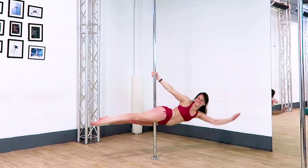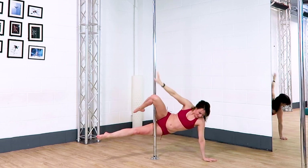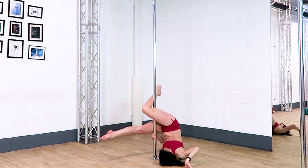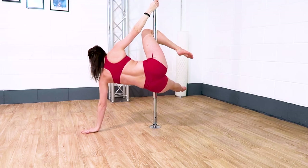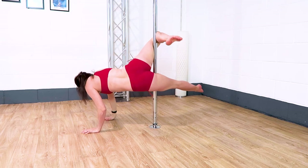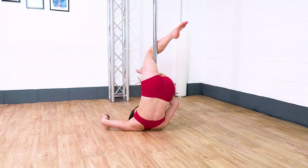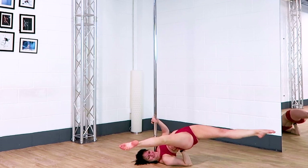I like to take both hands down to the floor and squeeze my legs on as if I'm going to do a thigh hold before then dropping onto my shoulders to do a little floor jade. It's really important to get a nice angle for this one, and a nice exit is to come into any shoulder roll that you like.